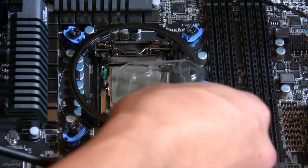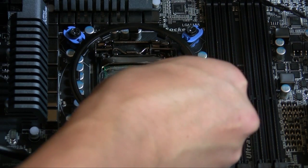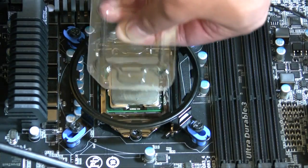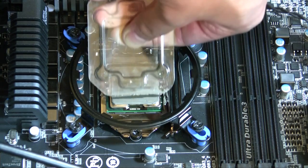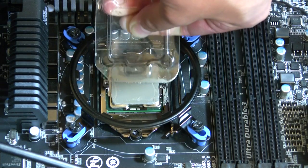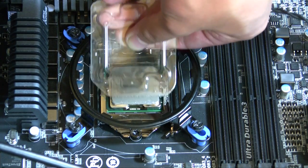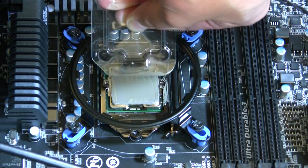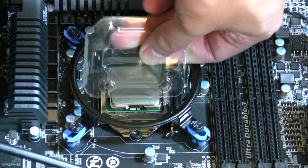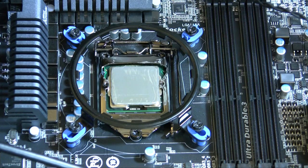You're going to want a very thin amount — try not to leave any clumps. That should be good.